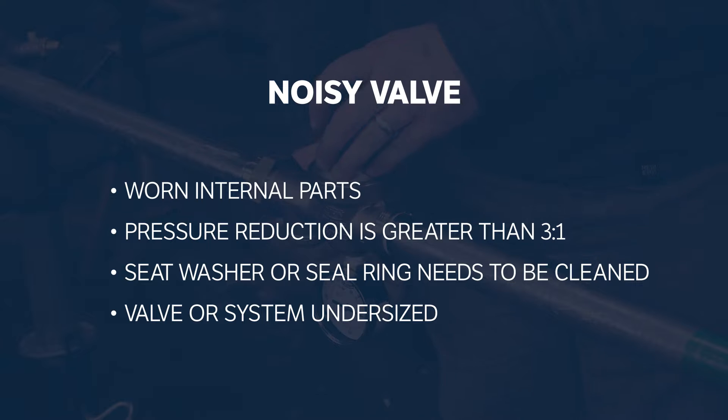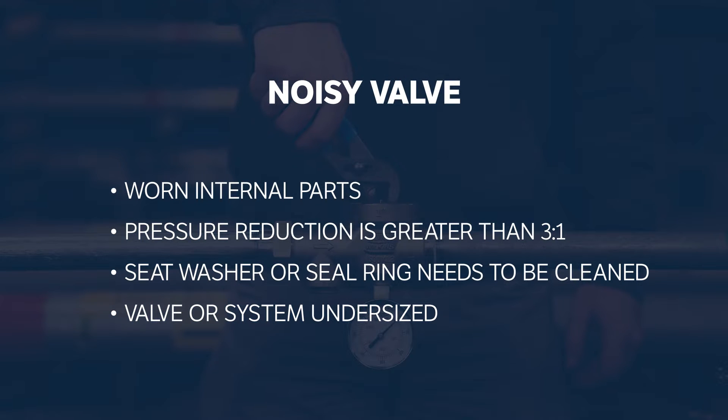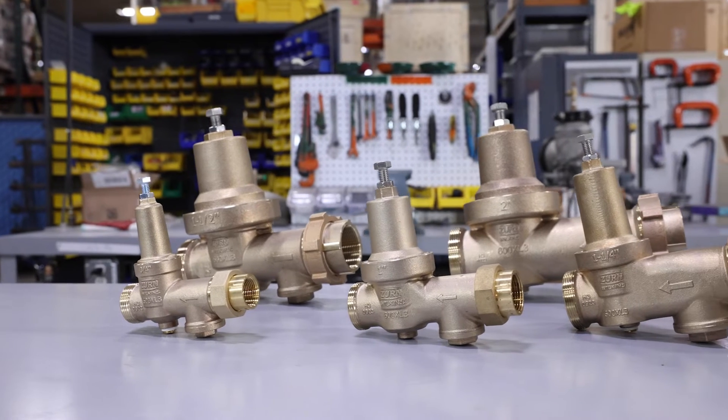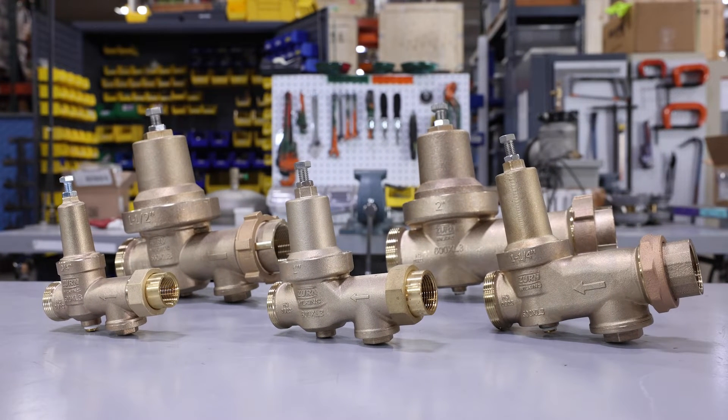The internal components are worn, the pressure reduction is greater than a 3 to 1 ratio, or you need to clean the seat washer and seal ring. We'll show you how to clean or replace components next. If the noise persists after you have cleaned or repaired components, contact a certified plumber to determine if the valve or system is the correct size.